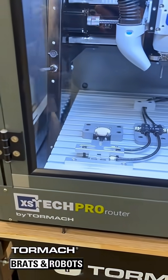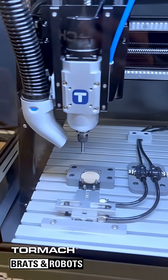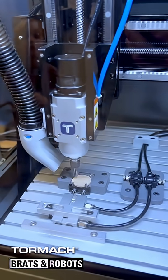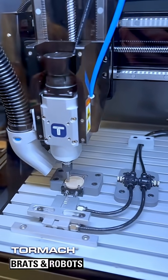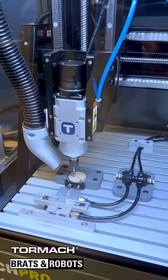This is our XS-TEC Pro router. We've set up an ear clamp in here that we're doing a little bit of engraving on these wooden tokens for our machine tending demo.